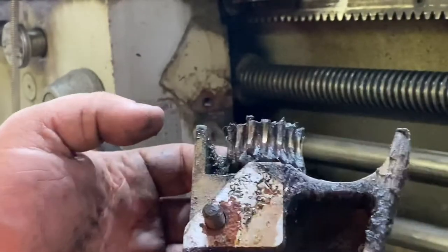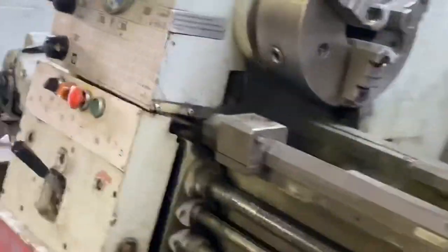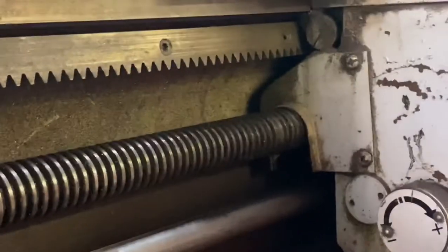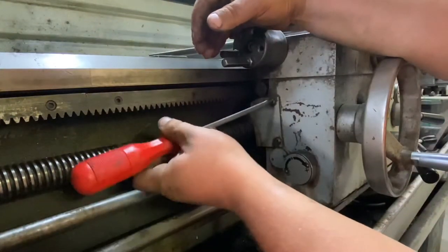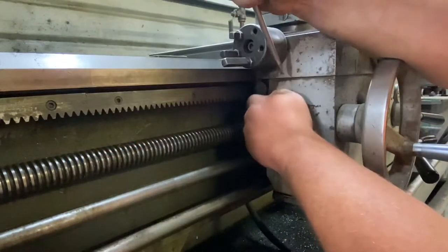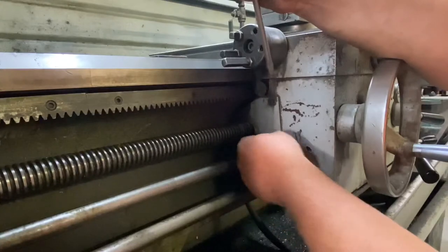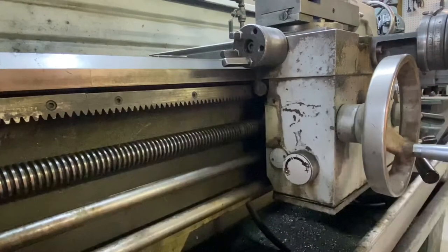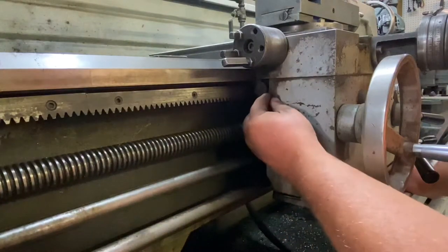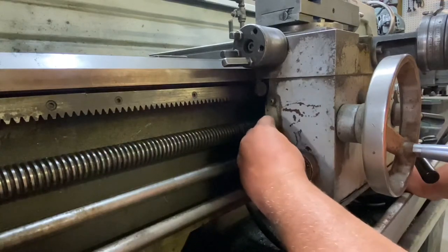We'll clean and inspect all these parts before we return them to service. Now I'm going to move you to the other side and we're going to take this plate off just to give us some more room. It's like a chip shield to keep chips from getting in there. I'm a big fan of returning fasteners to their holes on disassembly, because if I do have to order parts, you never can tell.